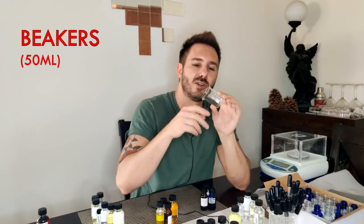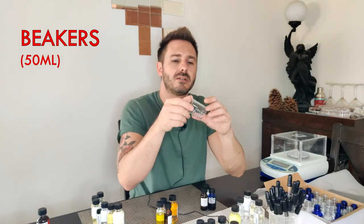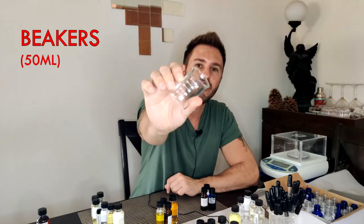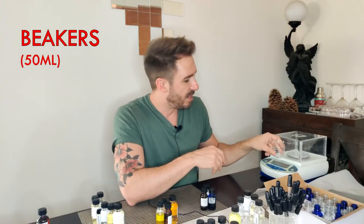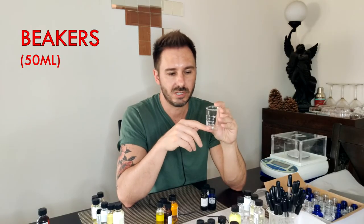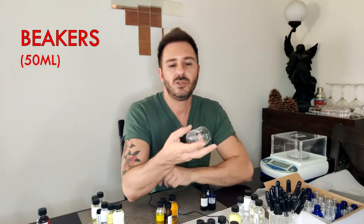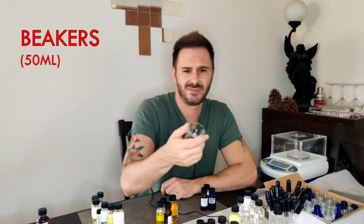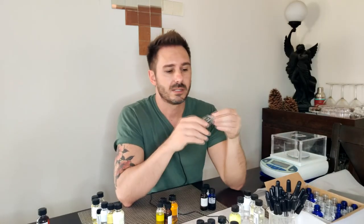You're definitely going to need beakers. I have about seven or eight 50 ml beakers — perfect size for working with small, experimental perfume blends. You're probably just doing drop-by-drop, measuring on the scale; a small beaker fits perfectly. I've never filled one all the way up with perfume concentration — it's usually way down here. You can go on Amazon and get a five-pack of 50 ml beakers for like $12 — why not just do it.